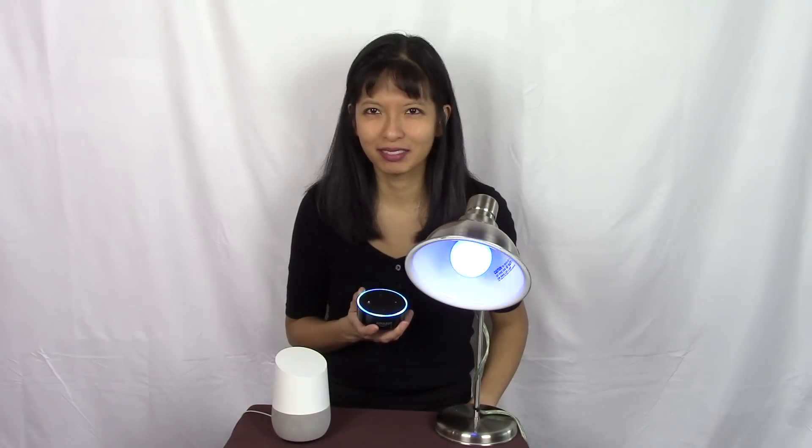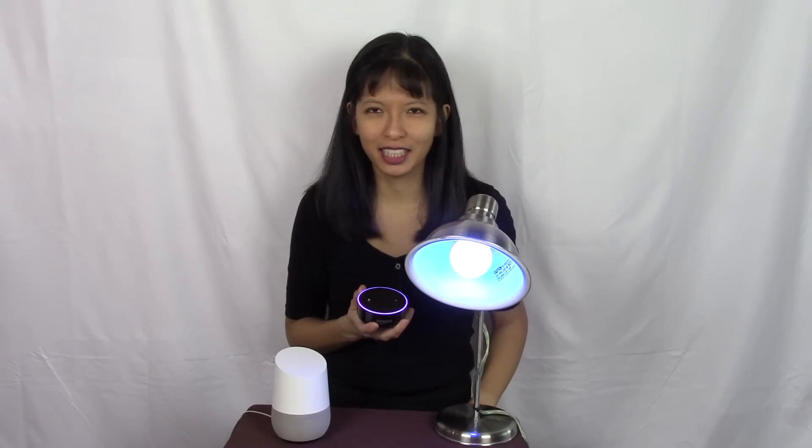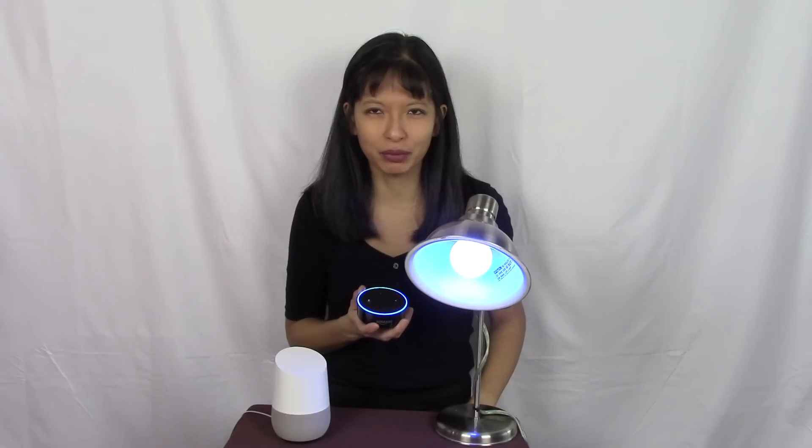Alexa, turn on smart bulb. Okay. Alexa, change the color of the smart bulb to red. Okay. Hey Google, change the brightness of the smart bulb to 20%. Sure, setting the smart bulb brightness to 20%. Hey Google, turn off the smart bulb. Okay, turning off the smart bulb.